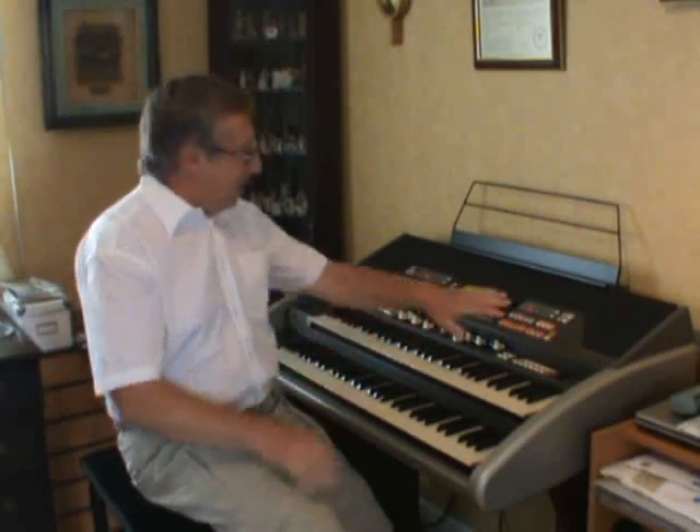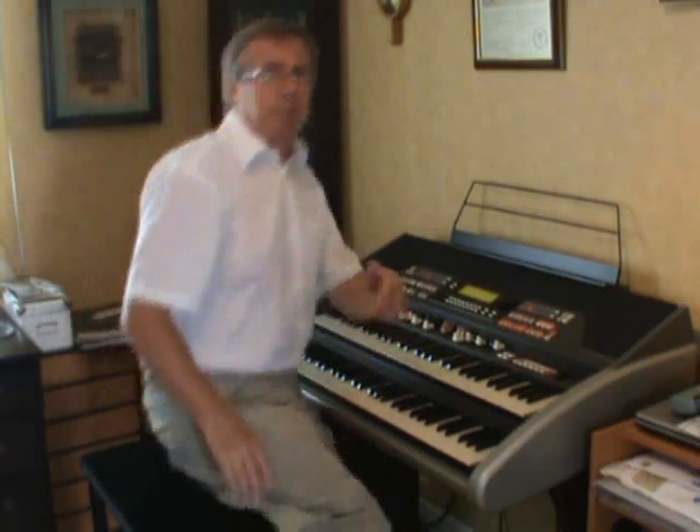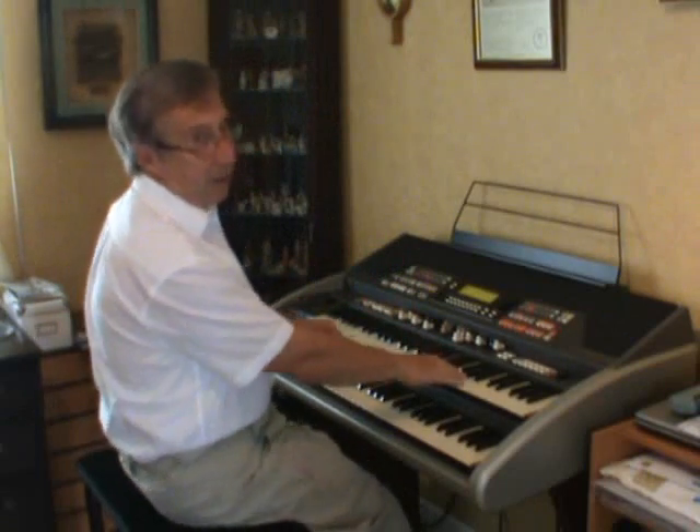Hi, I'm Peter Hayward and this is my trusty old Hammond organ. What I'd like to do this time is show you my favourite big band chord of all time with a little run up to it. It's ever so easy to do and it sounds pretty good. Have another listen and I'll show you how to do it.